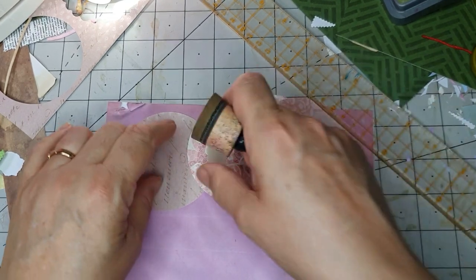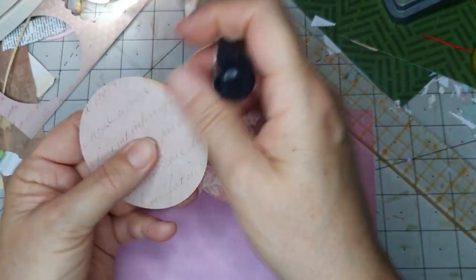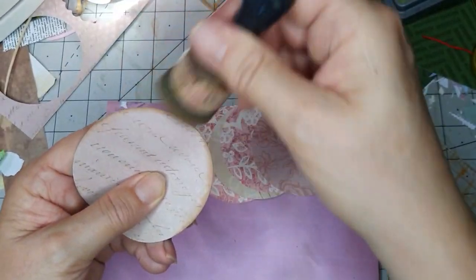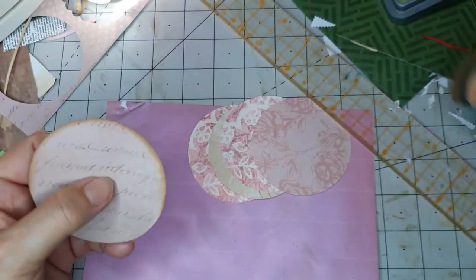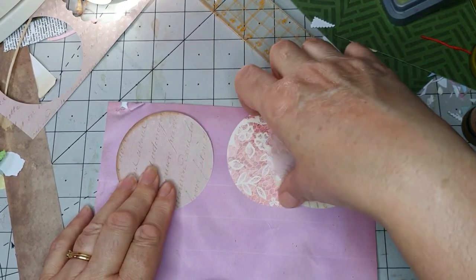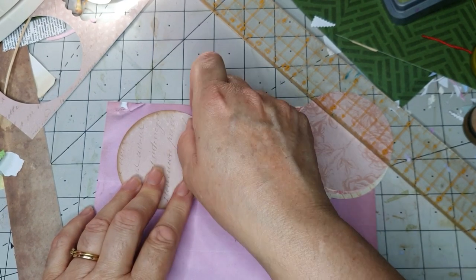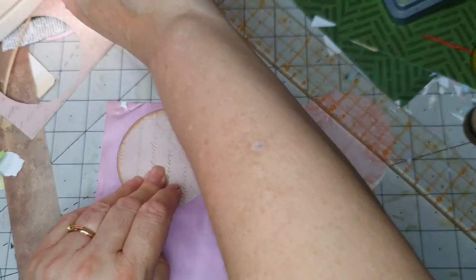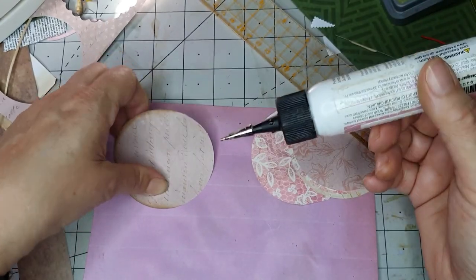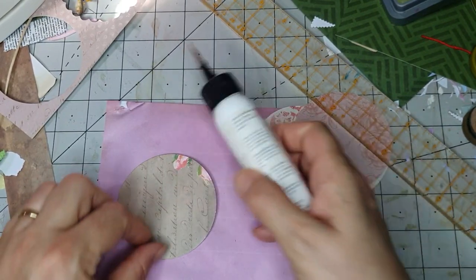So what we're going to do is ink up the edges to make them stand out. I'm going to do the top and the sides — I don't need to do the bottom. I'll do it individually. So about half an inch down — about there. That one's at the top, I'll have it this way around. I'm not going to glue underneath, I'm just going to glue the sides.